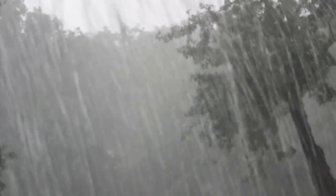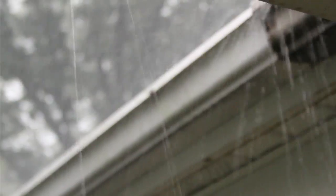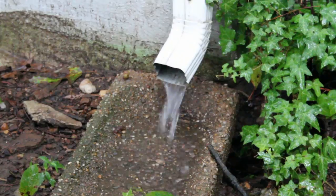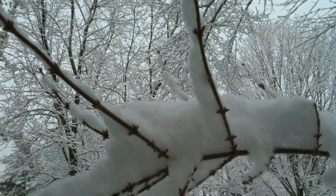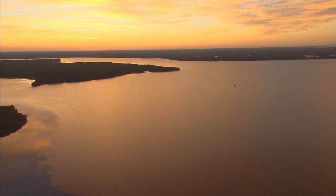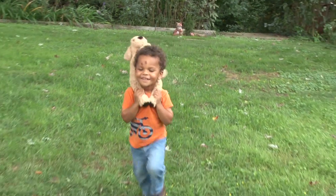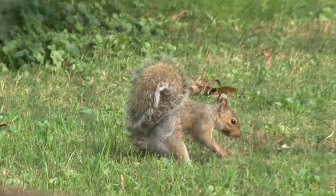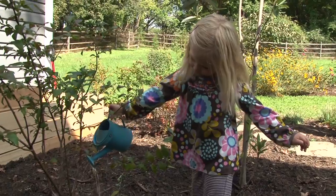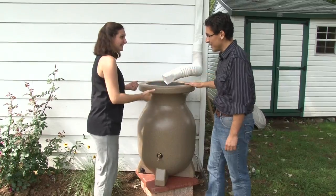Water, water everywhere and not a drop to spare. Water on the ground, water in the air. Though it may evaporate, it never goes away. Snows onto your mountaintop, flows into the bay. Animals need water, people need it too. Keep it clean for me, and I'll keep it clean for you.